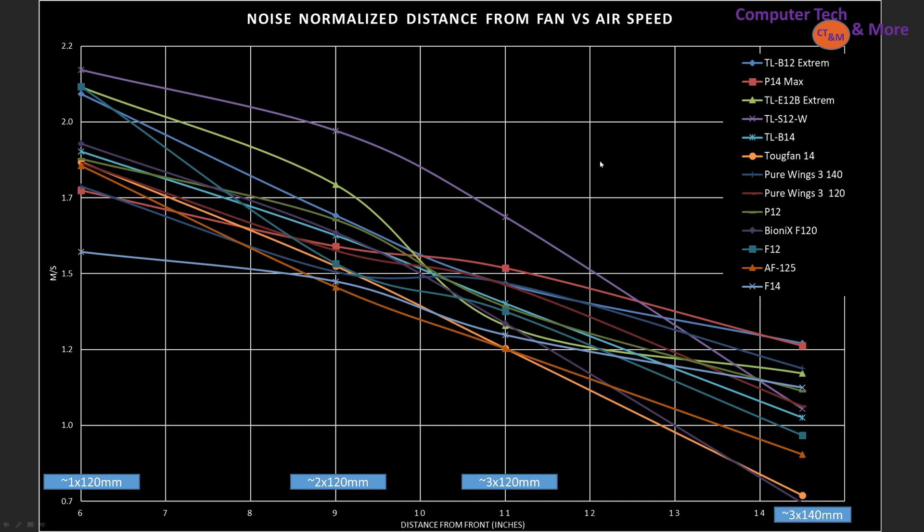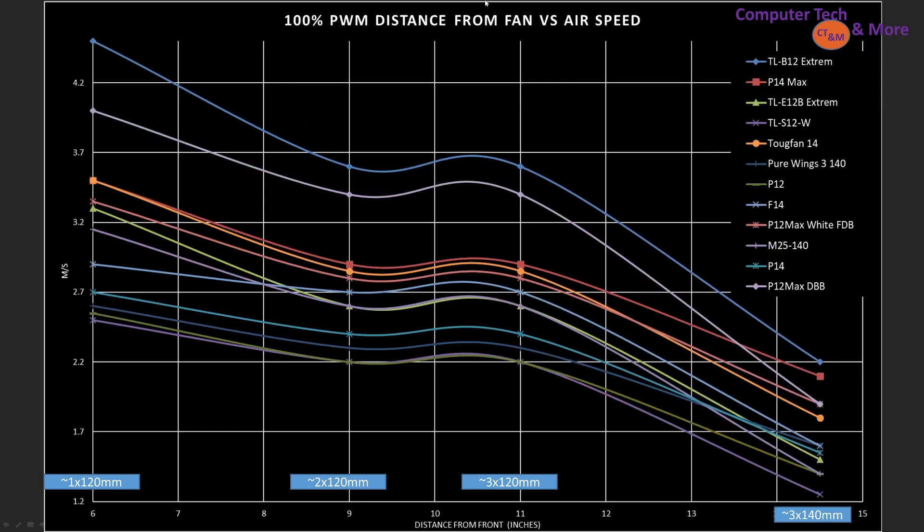Again, this is for noise-normalized results. Let's jump to the 100% PWM fan signal. Here, things change up — RPM does matter. Higher RPM is going to allow the fan to brute-force its way to win, but the data points are important. The tippy-top best is the TLB12 Xtreme, and it's across all data points. Not far behind it is the P12 Max with the dual ball bearing. Then there's a pretty significant gap, and more or less tight are the Tuff Fan 14 and the P14 Max. Towards the bottom end, we have the P12 and the TLS-12 — not that they're bad fans, it's just that they don't spin as high an RPM, and the advantage of that is they're going to be overall quieter.